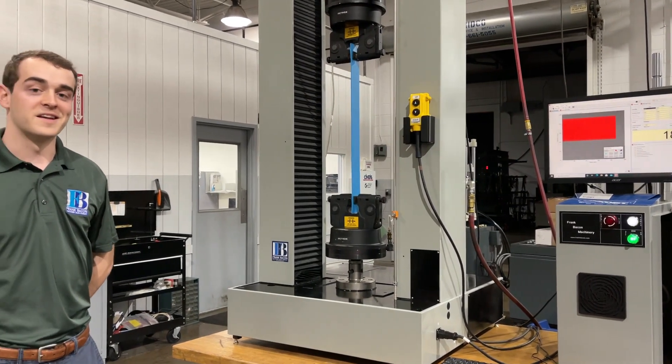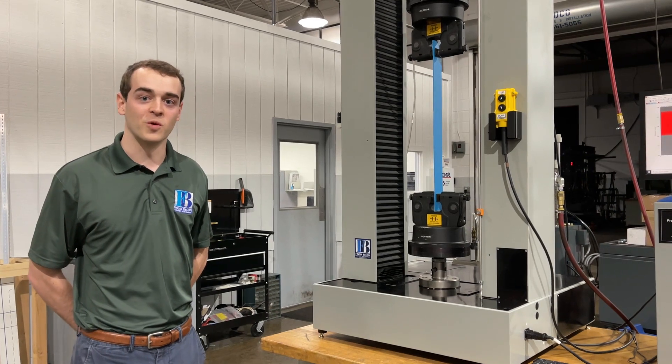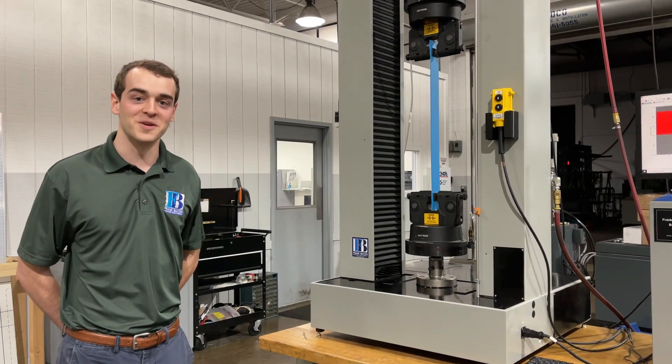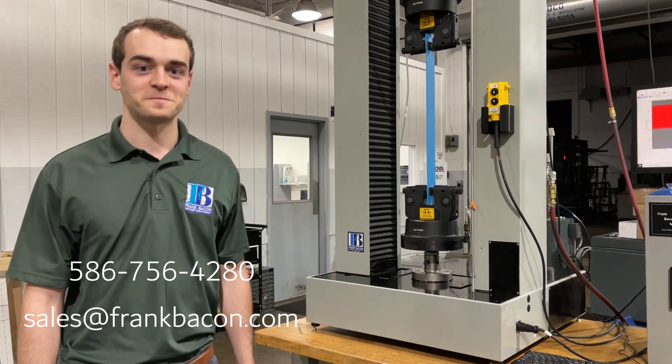If you ever want to reach out to Frank Bacon to discuss your testing needs, we're more than welcome to make recommendations for you and send you some quotes. Give us a call or email any time. Thank you.